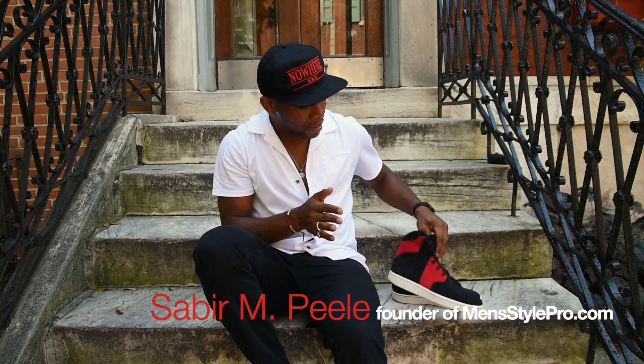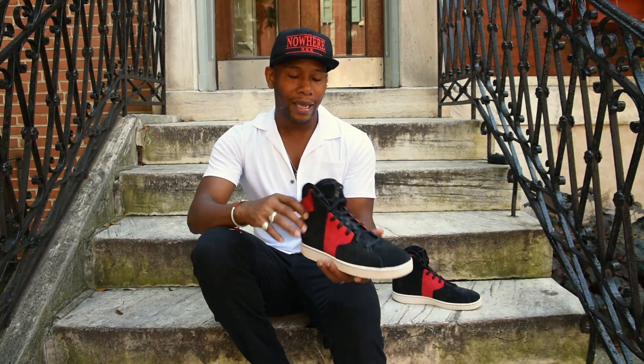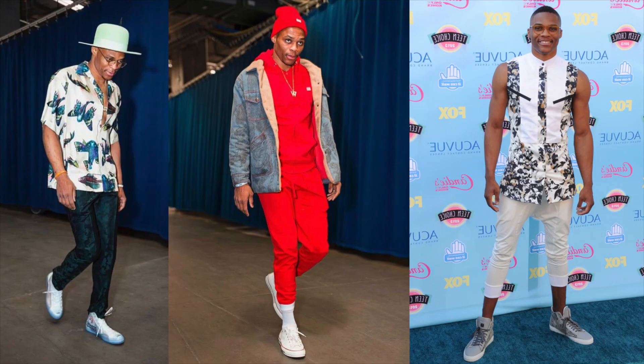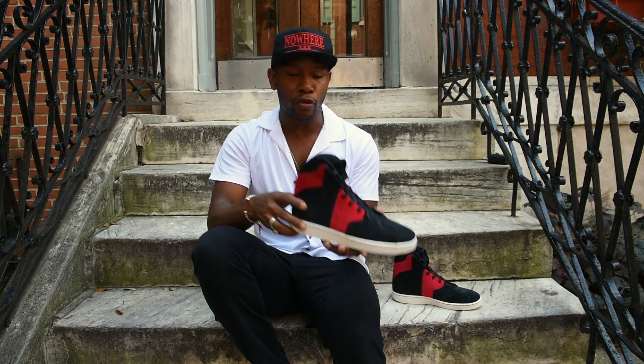What's up everybody, Sabir Peel back with another sneaker review. This sneaker I'm bringing to you today is the Westbrook Jordan 0.2. As you know, Russell Westbrook is known for his fashion and style — he's like a trendsetter, pretty wild with his style, and most of the sneakers he's done for the Jordan brand have been more court shoes.